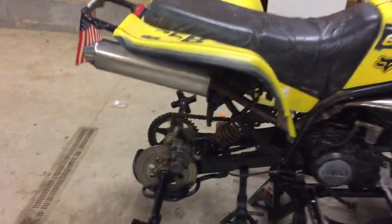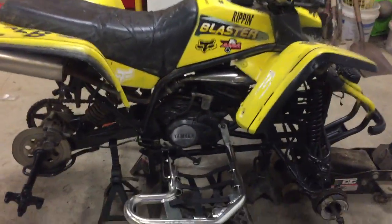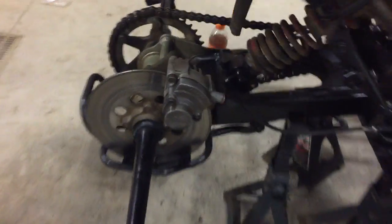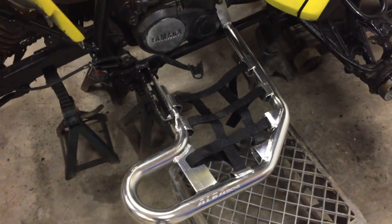We decided, since we're in quarantine here for the coronavirus, to just redo the whole bike. So we cleaned up the brakes in the rear, put new ones on there, cleaned our cable and lubed our cable up good. We also added some chrome nerf bars here just for some added look.